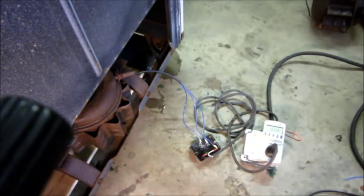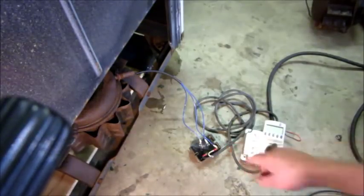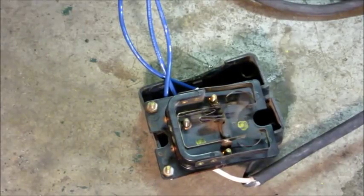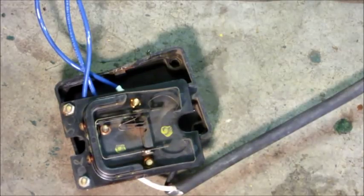Something's wrong - sounds like the start winding is kicking back in. I shut it down. I'm going to check the relay - I've got the relay disassembled, cover off. I'm going to run the motor again and see if the start contact is kicking back in after it started. Yep - see the sparking. That tells me right there that relay is in need of repair.